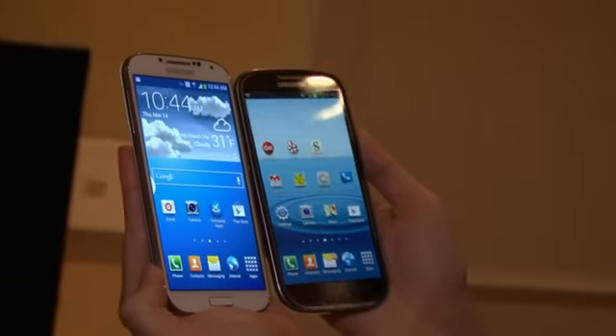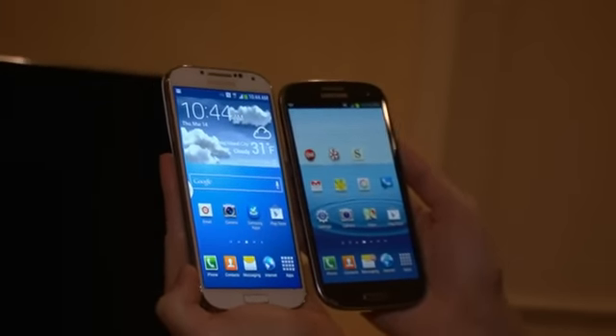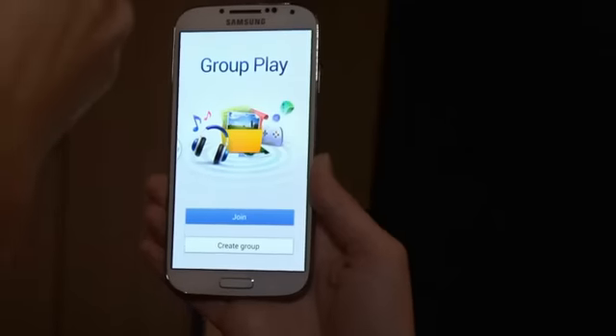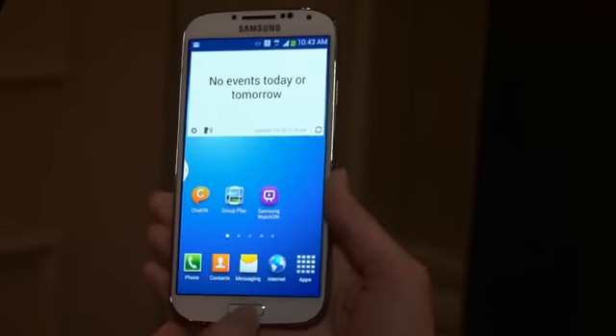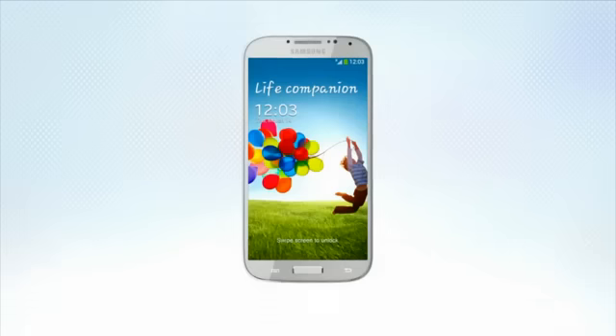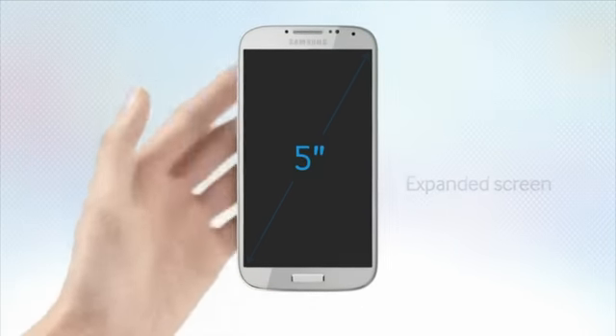First, the look. Not a lot has changed from the S3 in design terms. Visually, the S4 looks a lot like its predecessor, but it has a flatter shape and a neater, more uniform design. Samsung hasn't ditched the home button, opting to keep a mechanical key nestled underneath the S4's screen. The bezel surrounding the display has been slimmed down, meaning you'll be looking at more screen and less plastic. The S4 is also both slimmer and lighter than the S3, despite being larger overall.